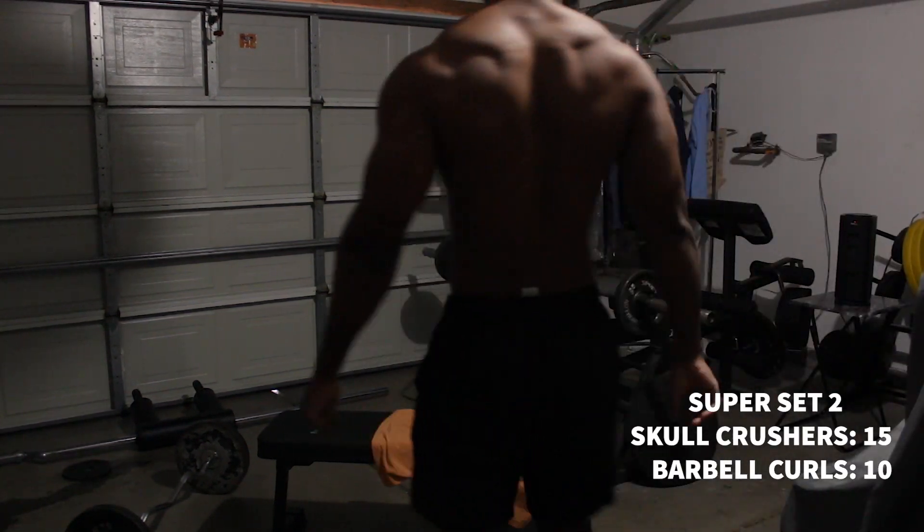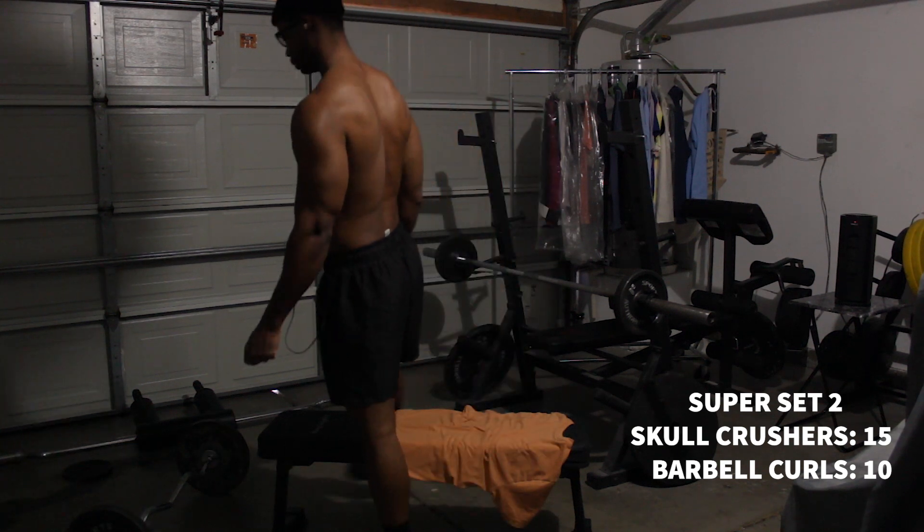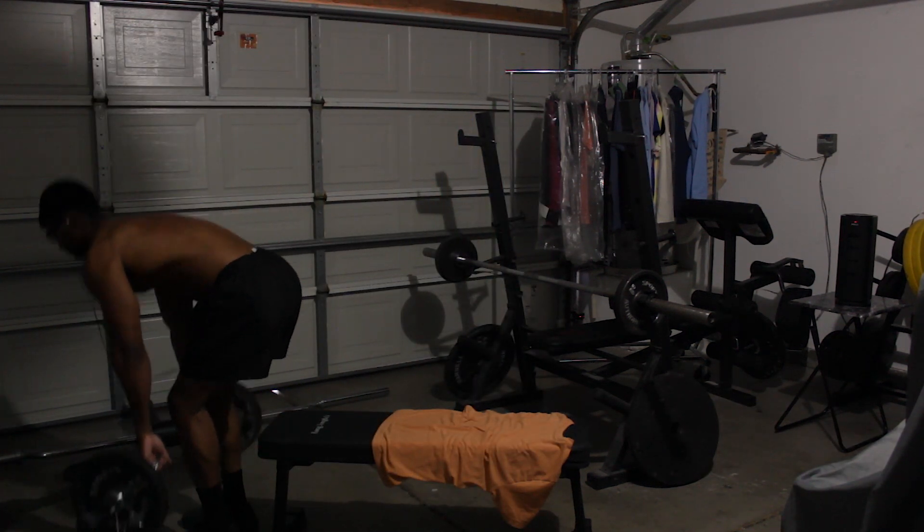And that's the end of the superset. I think I did about 4 — which is superset, that's what I did: skull crushers and barbell curls.